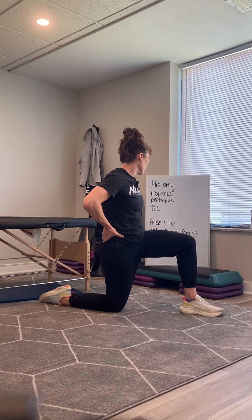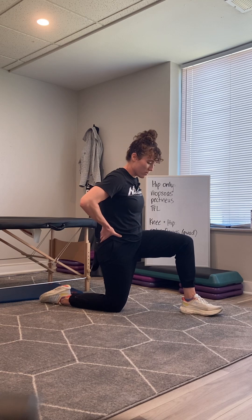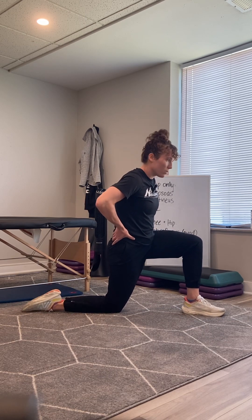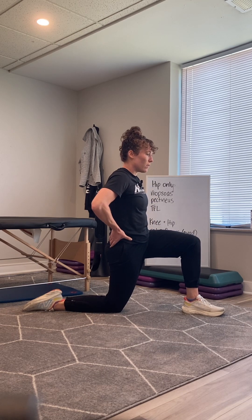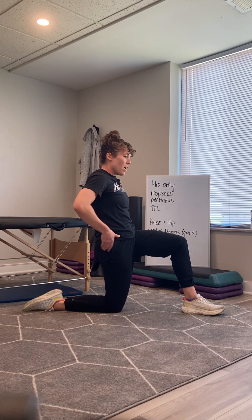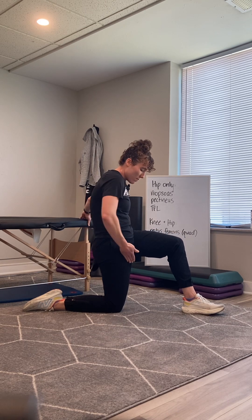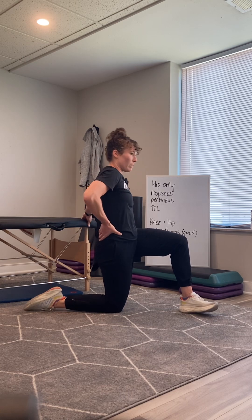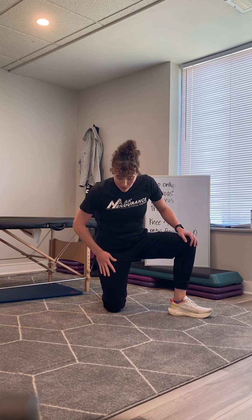To get the sartorius, kick your foot out a little bit — so internally rotate the hip — then tuck your pelvis under and kind of lean back, maybe holding on for balance. You should feel a stretch that kind of diagonally cuts across your thigh. That's going to target the hip muscles that are also crossing the knee.